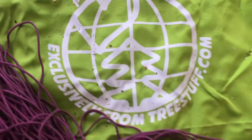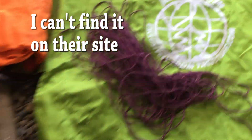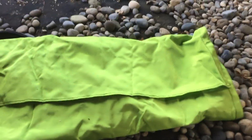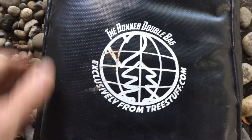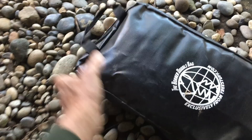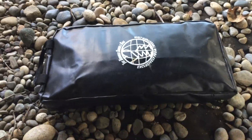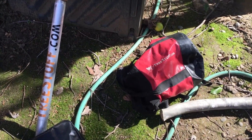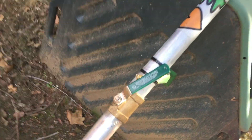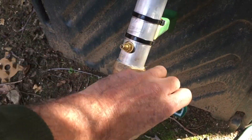I'm going to give a plug to treestuff.com. This is called the Bonner double bag — they gifted this to me and I really like it. The fact that it holds two throw balls is really good, because throw balls frequently get hung up in the tree and having a secondary one as a backup is really important. There's what it looks like all closed up. If you use throw balls I highly recommend this tool. They also gifted me this rope bag and this throw ball launcher, which we use, but not as often as I thought we'd use it.